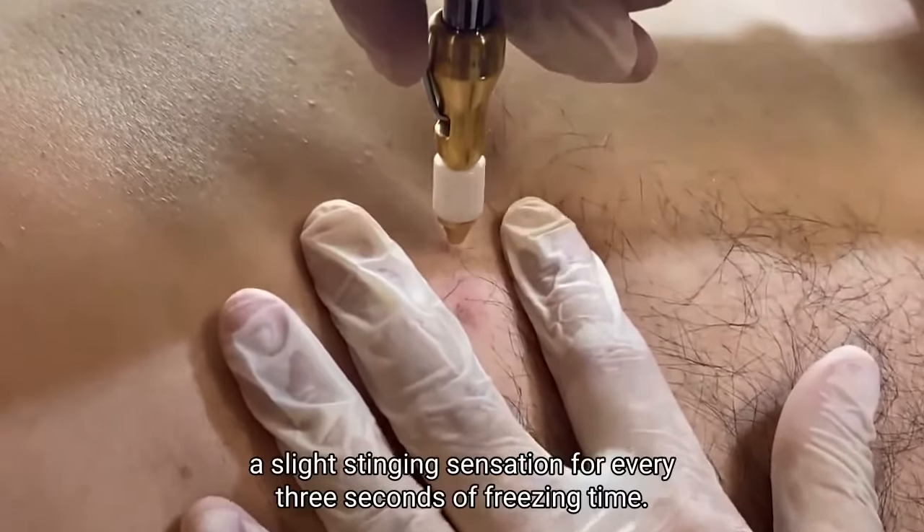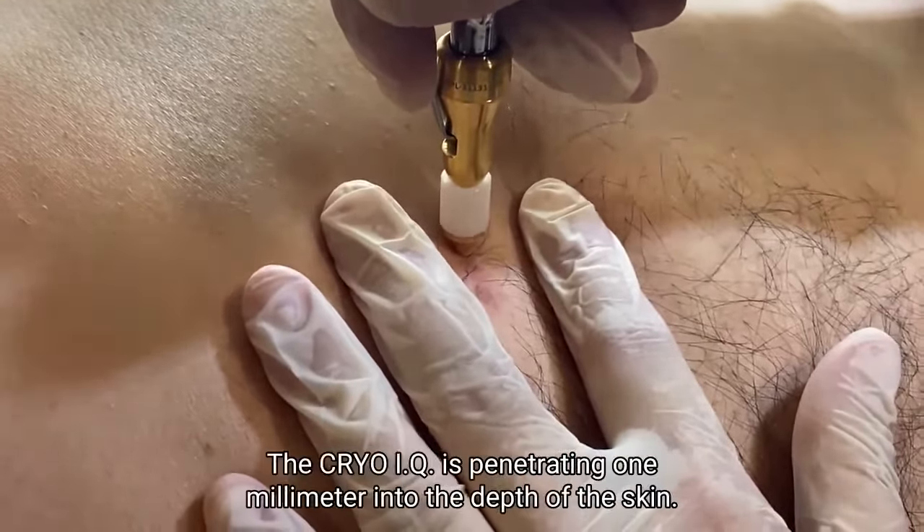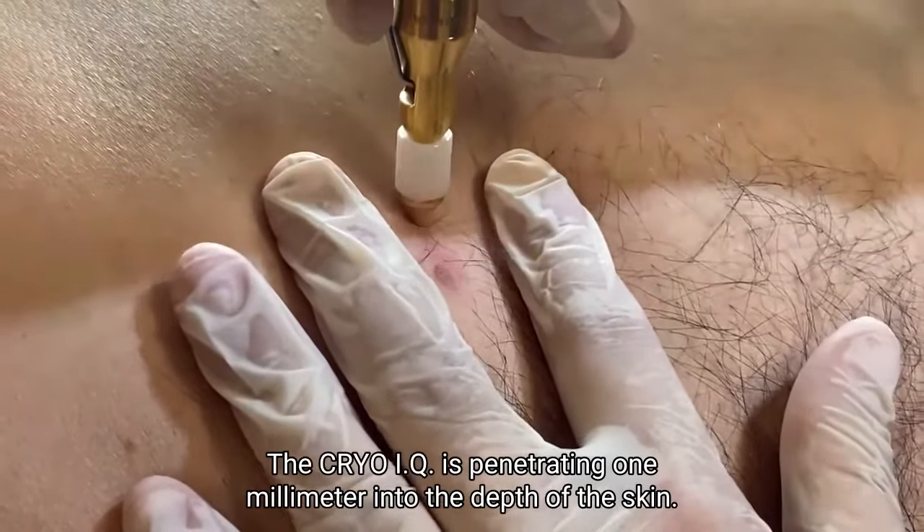From this moment, the patient might feel a slight stinging sensation. For every 3 seconds of freezing time, the CryoIQ is penetrating 1 mm into the depth of the skin.